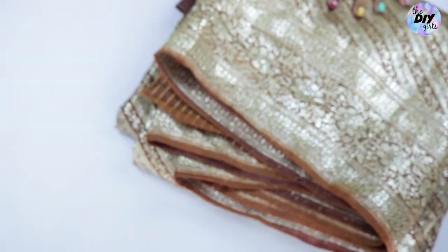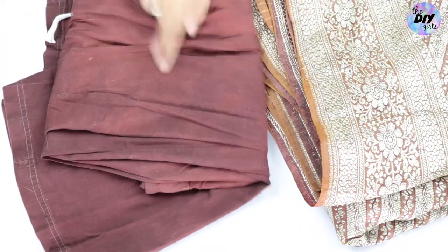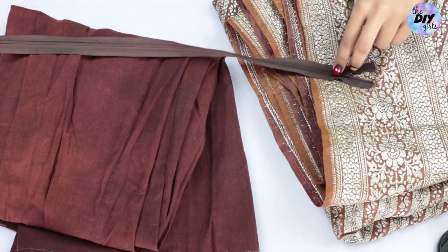So let's get into the tutorial. For this you're going to need a saree of stiff material if possible, a petticoat to go under it, and an invisible or concealer zipper.